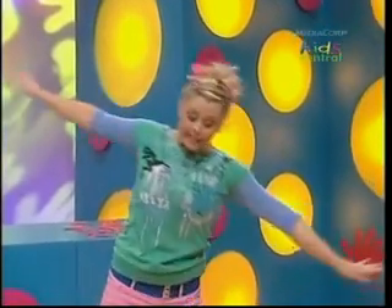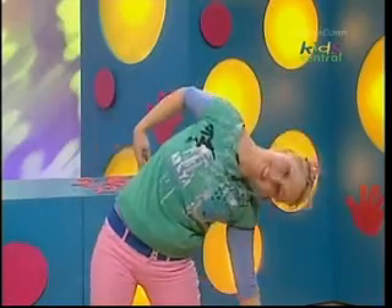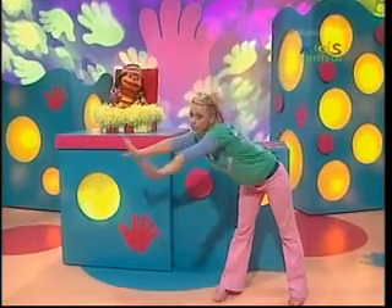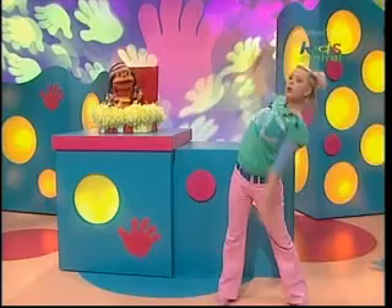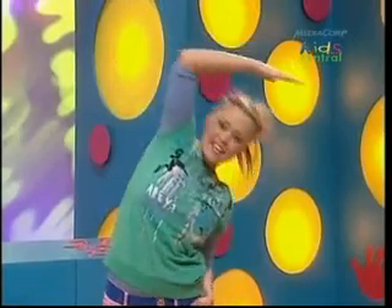Stretch my body, legs out wide. Stretch my arms up really high. Then stretch down to the side. Stretching, twisting, making shapes. Wriggling round all over the place. That's what puts a smile on my face.